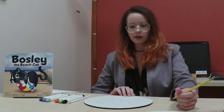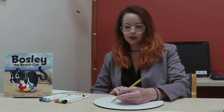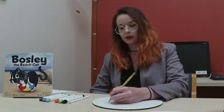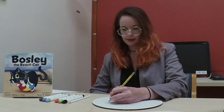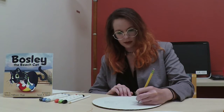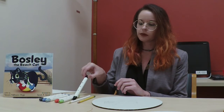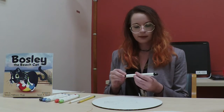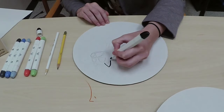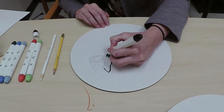Now we have a sketch, we can move on to a little bit more detail. I'm going to go ahead and add two eyes on the circle of the face — Bosley's eyes are kind of like half ovals. I'm going to add his nose, which will be on the oval that is his muzzle, and that usually looks like a little triangle. Now we are going to add some lines, and for this I'll switch to the brush side of the black marker. I usually like to start with the head and the ears and go around the edges of the drawing. Bosley has a few whiskers on his sides, so that's how I put those in.